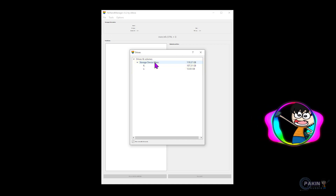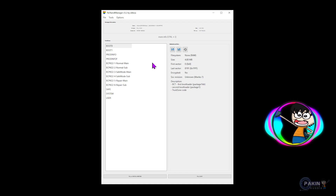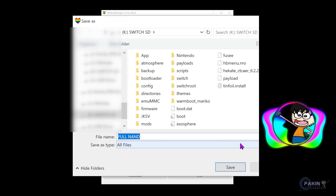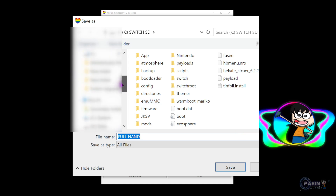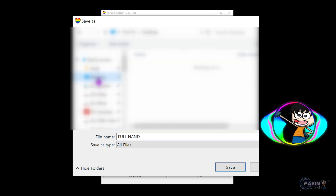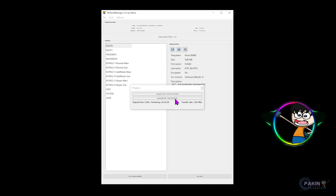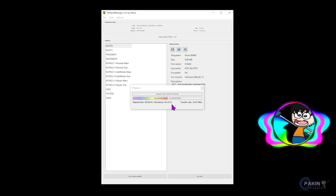Go into File and then Open Drive. Remember our disk drive was K, so select K here and double-click — it will open up my micro SD card. My original micro SD card has been opened in this program. It says 'Full NAND' and shows 12 gigabytes, which is the size of my NAND, and it has all the necessary items like Boot0, Boot1, Product Info, etc. Now I'm going to click the Full Dump button, save it to the same folder as my original backup, and let it run — it says around 10 to 15 minutes.